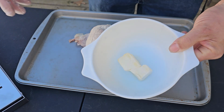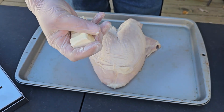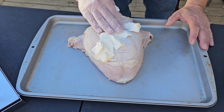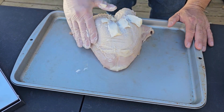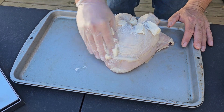Now that the grill's preheating, let's go ahead and get our turkey breast ready. What I'm gonna do first is I'm gonna cover it in butter. We got our butter — it's room temperature, it's soft. So we're just gonna smash it up and spread it all over this bird. You want to get it everywhere, get it in every nook, every cranny, just spread it around. If some falls off, it's okay, it's gonna get coated. Just get that everywhere on this bird.